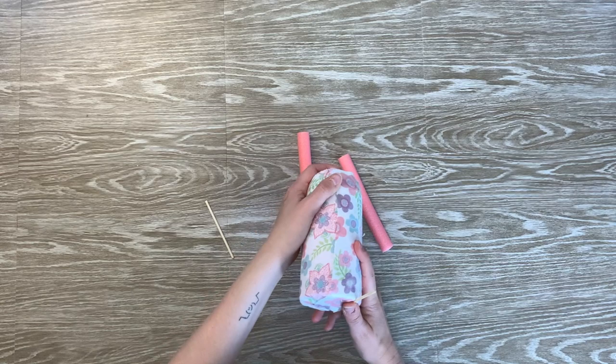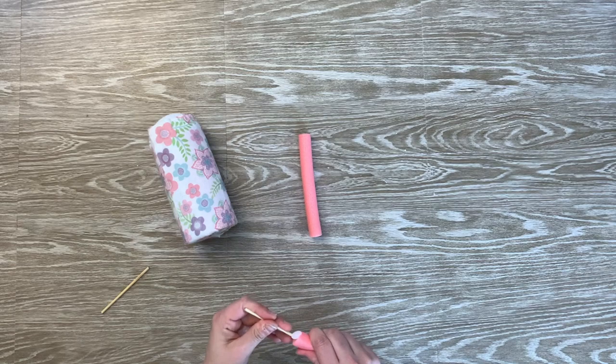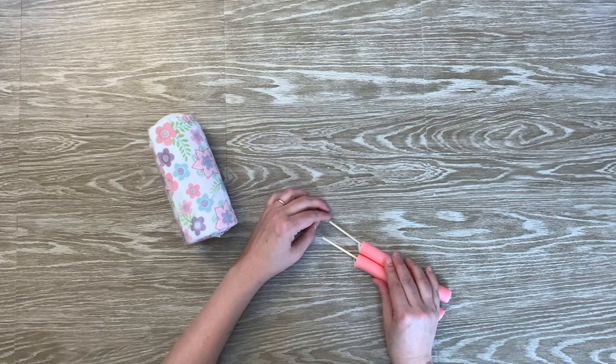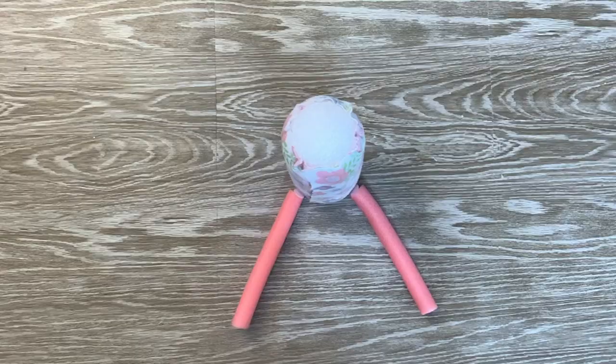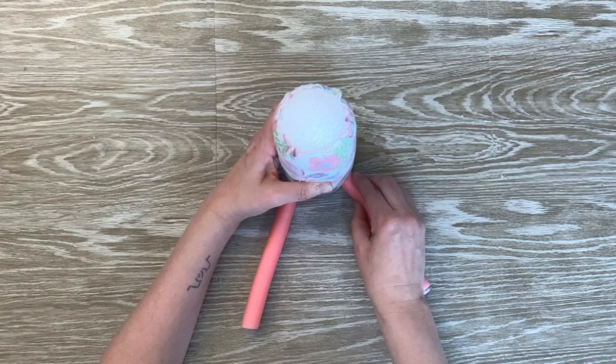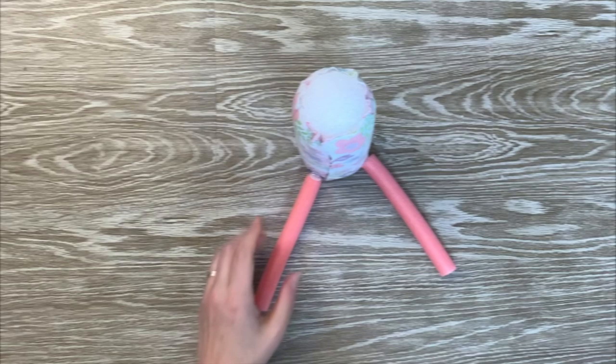Next, I decided to use two sticks — I actually took a skewer and cut it — and I'm going to stick these inside of the foam rollers to help create some stability on the legs. Once you get these sticks inserted where you like them, you're going to want to add a little dot of glue so that it really holds them in place. Now I'm going to begin attaching them to the body by lining them up with the seam I created with the material and placing a little dot of glue on the plastic end of the foam roller and holding it in place until it sets. Then I'm going to do the same with the other one, and flip it over to secure it to the bottom of the body.